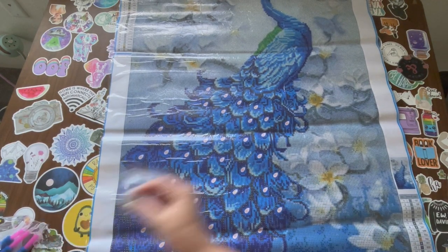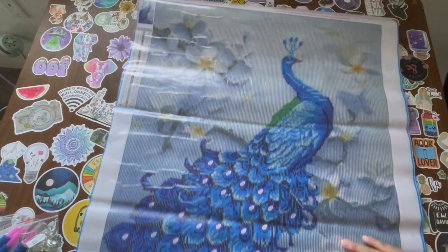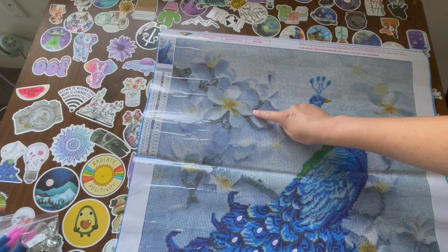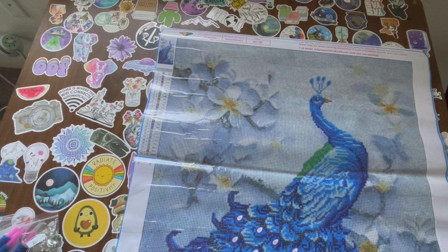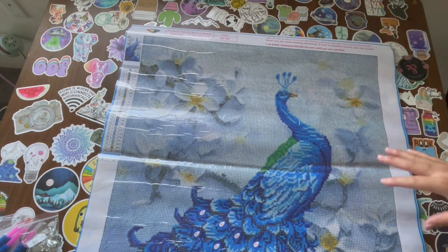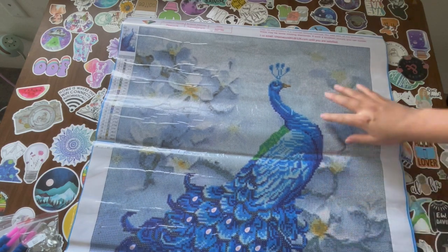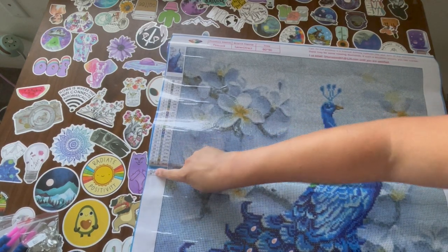I like it. I like the rendering on this and I like that it has special drills for these little gems - it's very unique. Here's a peacock, here's some flowers. I like how the flowers look like 3D. I've seen this image before from a different company, but I think for the size this is like perfect. You can tell what it is, it doesn't look pixelated.